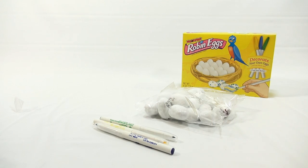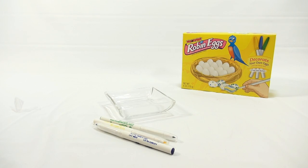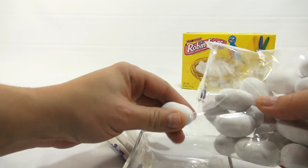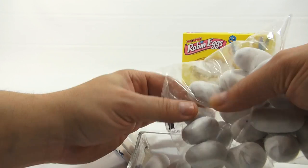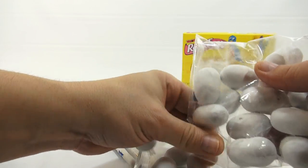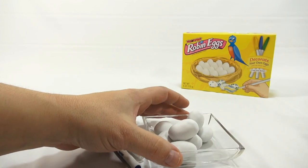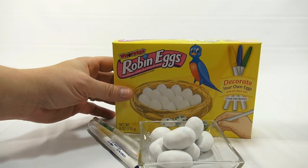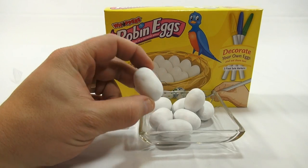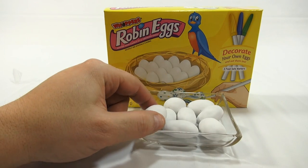Let me dump some of these out here so we can take a look at them. They are white and hard to show on camera. They're quite big. I really want to crack one open. I'm going to put something behind them to give a little color variance so you can see that the shapes are a little off — they're all different sizes, which is still pretty cool.